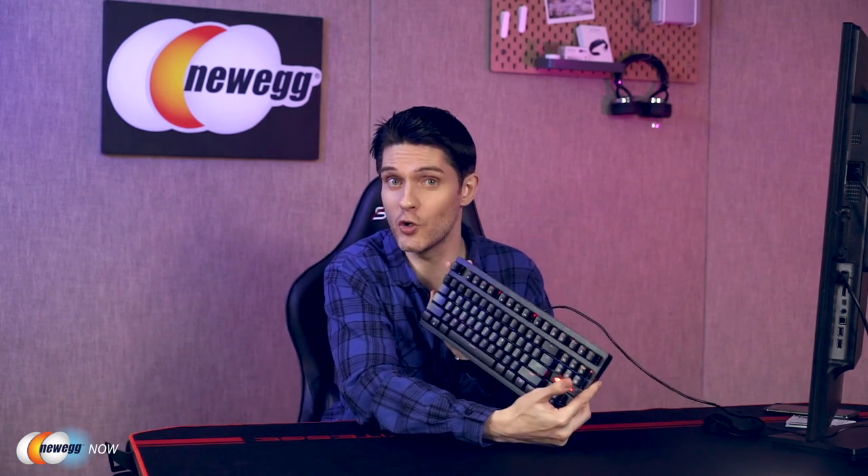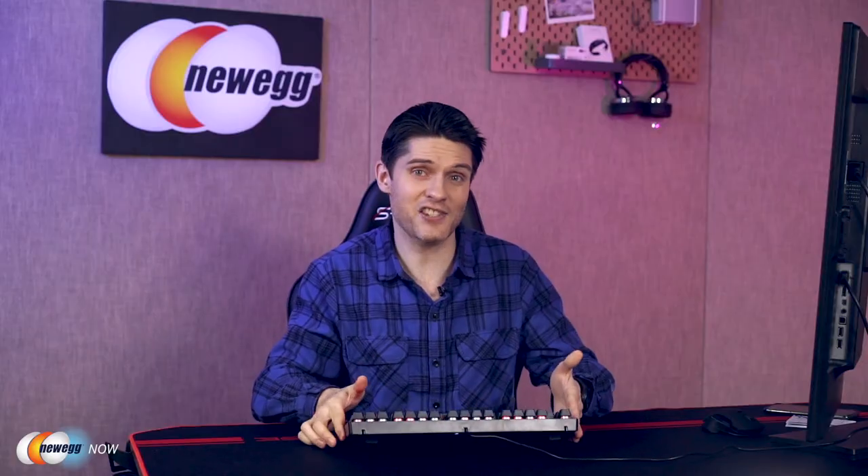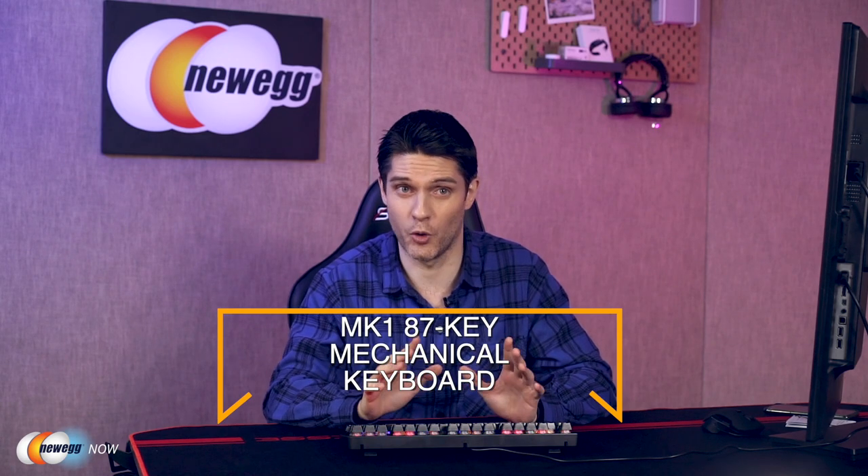Hi, I'm James. Welcome back to Newegg Now. Today I'll be talking to you about a very functional keyboard for those of you who do a lot of typing and want that nice tactile, old-school, clicky-clacky typewriter sound. It's the MK1 87-key mechanical keyboard.